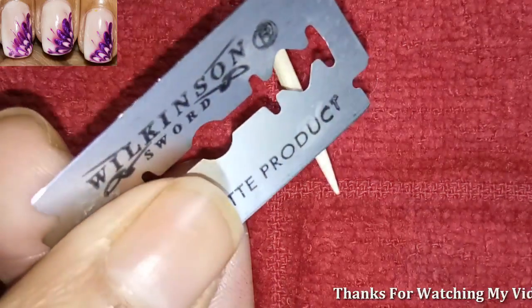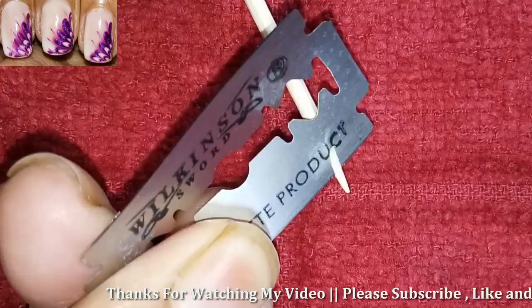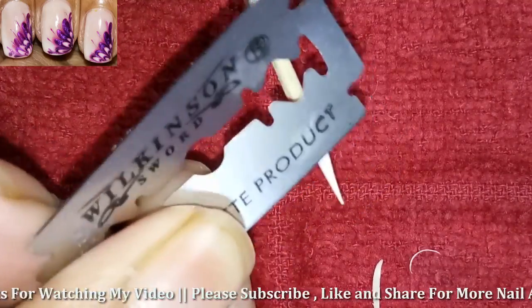Please subscribe to my channel and press the bell icon to get notifications of new nail art designs. My channel definitely helps to beautify your nails.